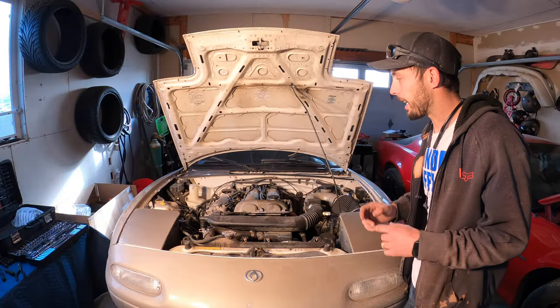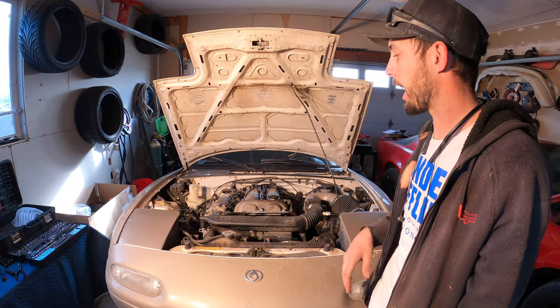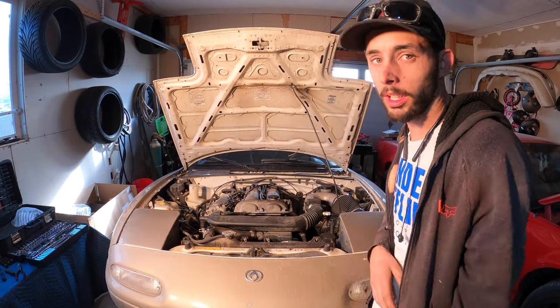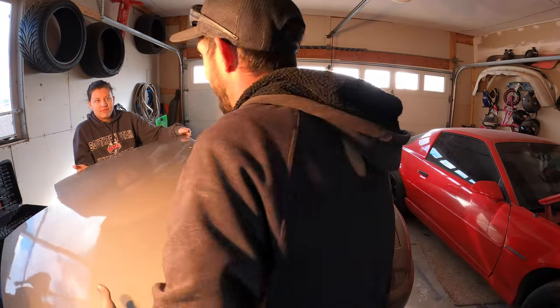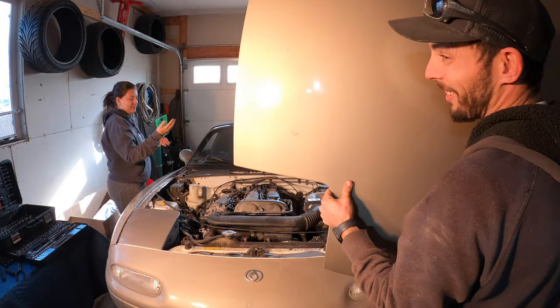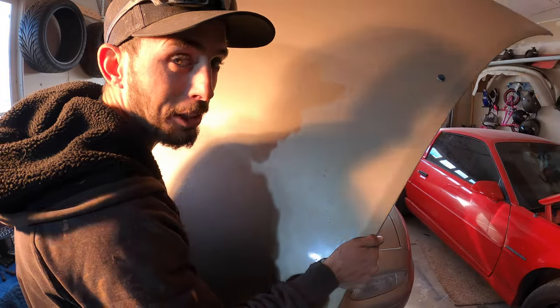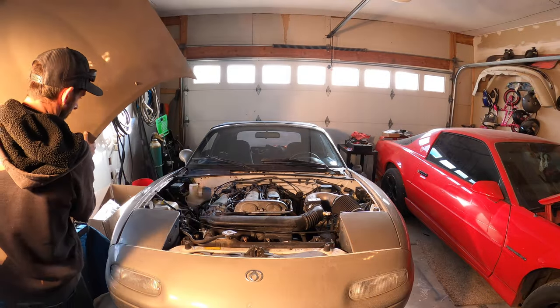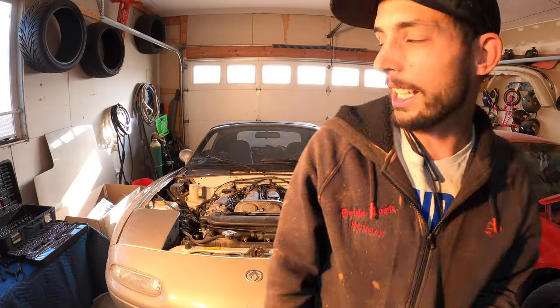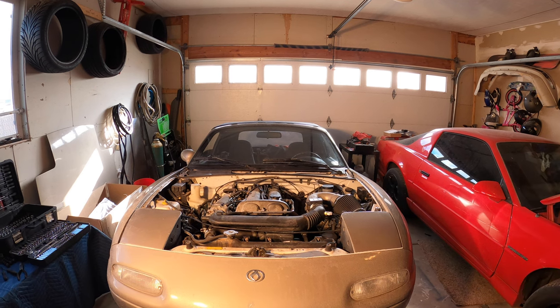The next step is we're going to pull the hood off so that we can get good lighting in here, get good camera angles, and have more room to work. I forgot these hoods are aluminum, so I can do it myself — I don't weigh anything. That's kind of a look — I like it. I'm going to run it with no hood for a while.